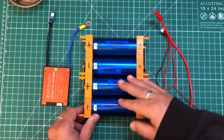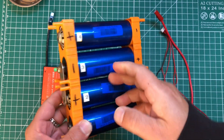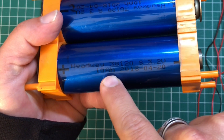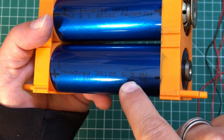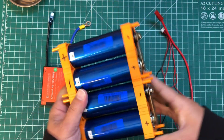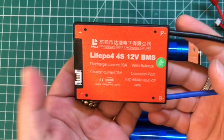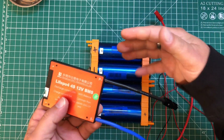First off, this is the battery we're going to be using. This is a 10 amp hour four-cell Headway 38120S, 3.2 volt 10 amp hour lithium iron phosphate battery. What we need to do is use this lithium iron phosphate 30 amp BMS and wire this up.